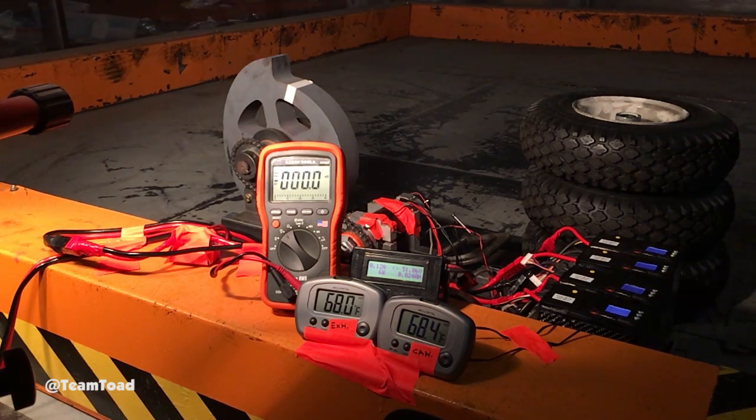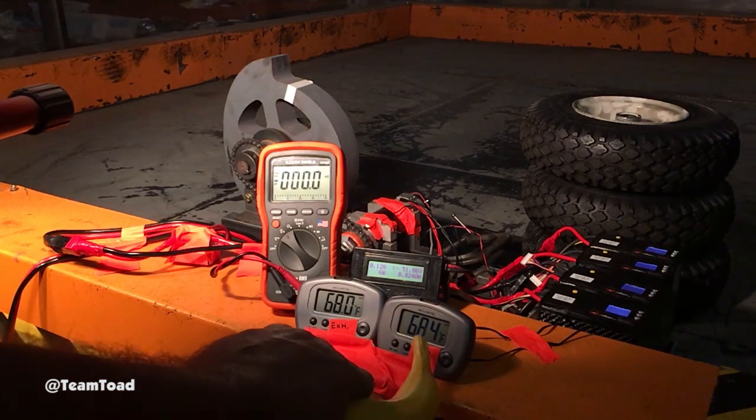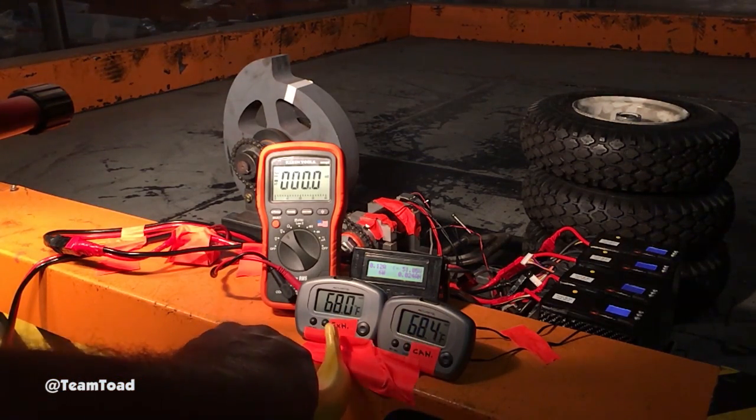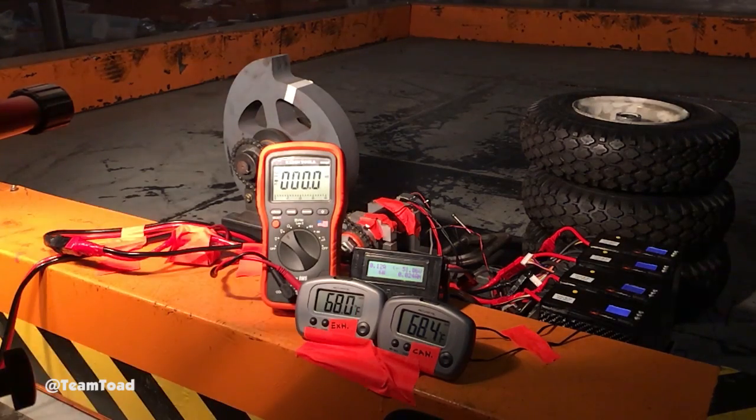This is test number eight. This is the full sized 44 pound disc; we're running at 50 volts. We have two new sensors — these are going to measure the exterior temperature of the motor and the exhaust temperature of the motor. I expect a significant lag, so those are going to be recorded on a separate camera, not running at high speed.